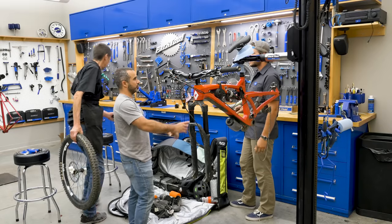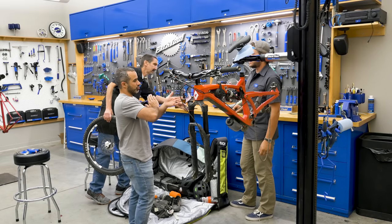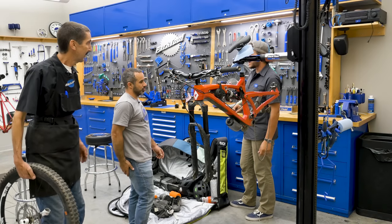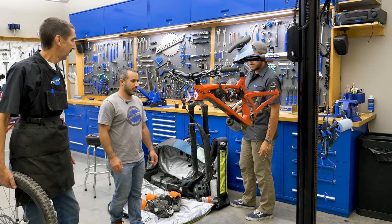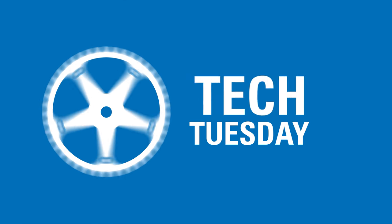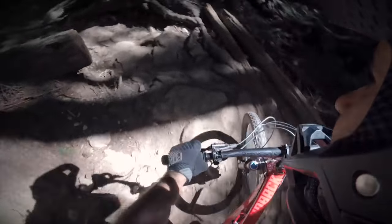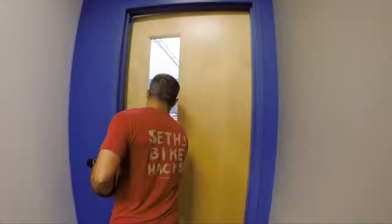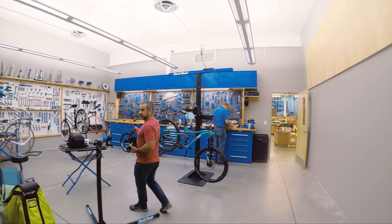I had to ditch the bike and it crashed into a tree, and then the pedal actually ripped out of the threads. So I had to replace that crank arm. Seth from Seth's Bike Hacks rides his bike hard. When he stopped by our headquarters for a visit, we were excited to help him assemble his bike and look for any problems or fixes.